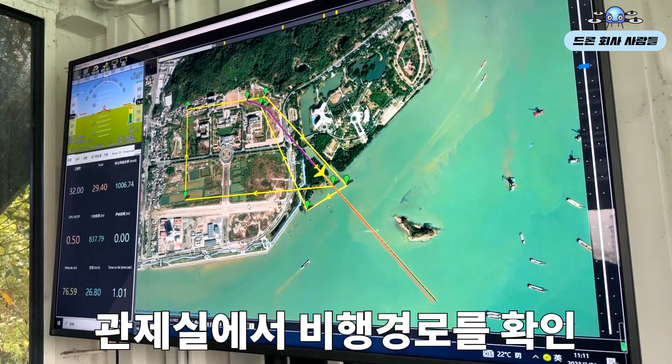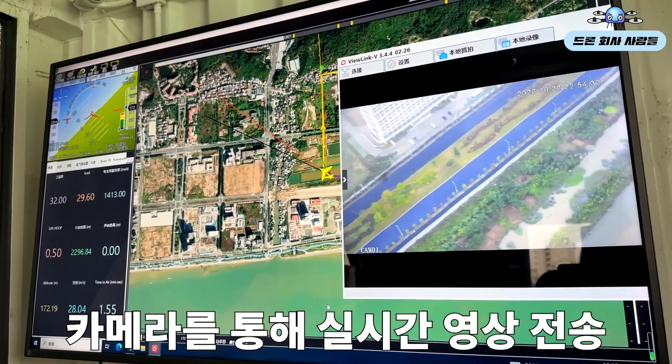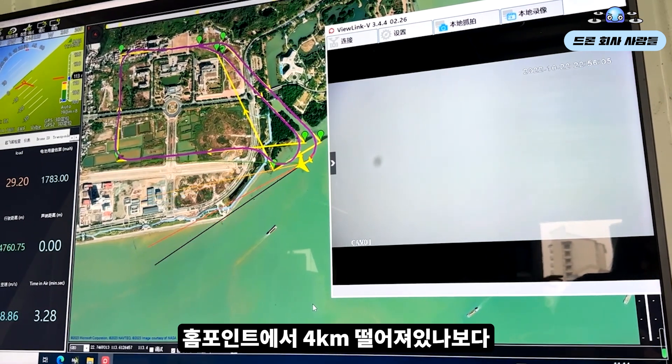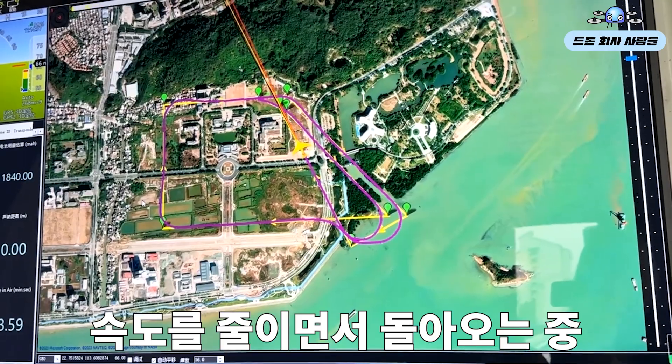What are we doing now? I'm just going to test it. I think it's 4km from the home point. It's all coming back. 21 meters per second.